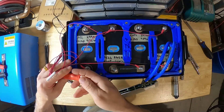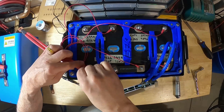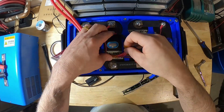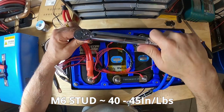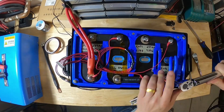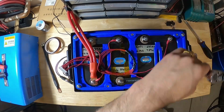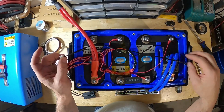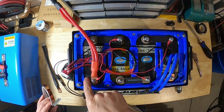Let's connect up our main positive. I just want to organize these wires a little bit. Next we're going to use our torque wrench — we're going to set it to about 45 inch pounds. Now we're just going to go around and make sure these are all tight. Next thing we're going to do is hook up our temperature sensor. I'm going to put one sensor here on the upper right on cell number one, and then on the lower left here on cell number four.